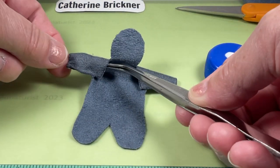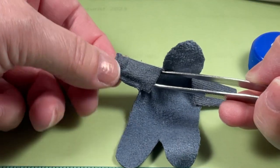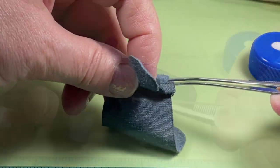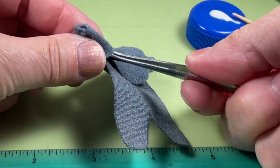When dry, turn the sleeves right side out. I use tweezers going inside — grip the cuff and gently pull it out. Finger press the sleeves.